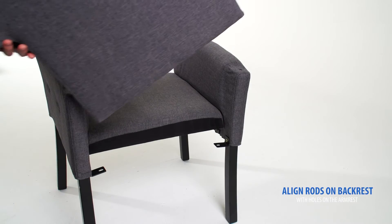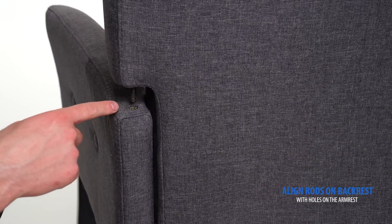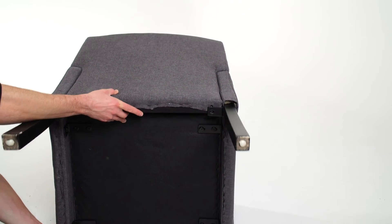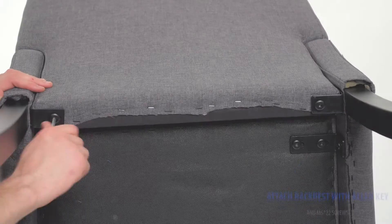Align the rods on the backrest with the holes on the armrest. Turn the chair on its side and attach the backrest with the included Allen key and screws.